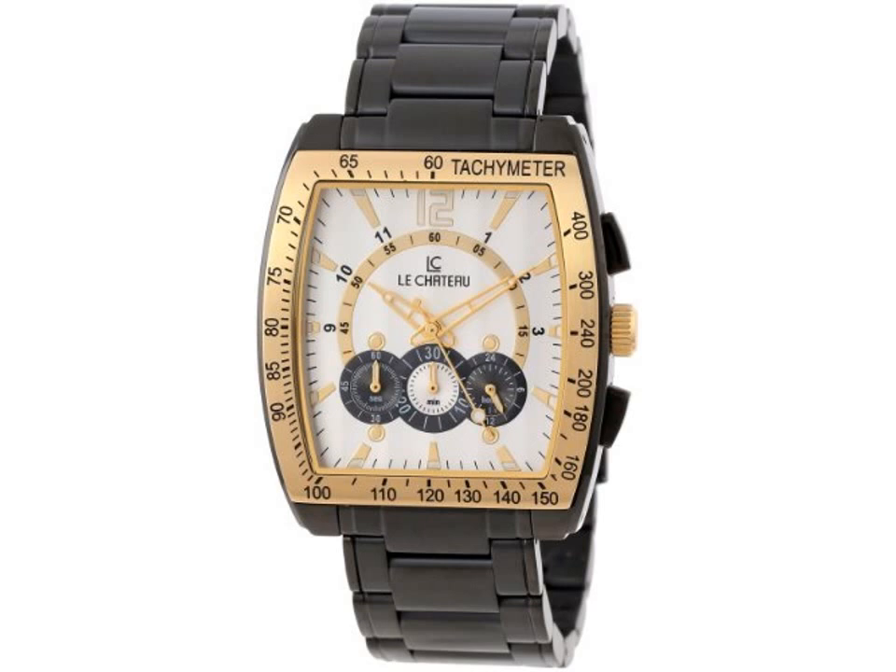It features a genuine citizen movement with chronographic and 24-hour timekeeping functions, an all-stainless-steel case and band with black IP plating, and a deployment buckle. The watch is water-resistant and includes a 3-year manufacturer's warranty.